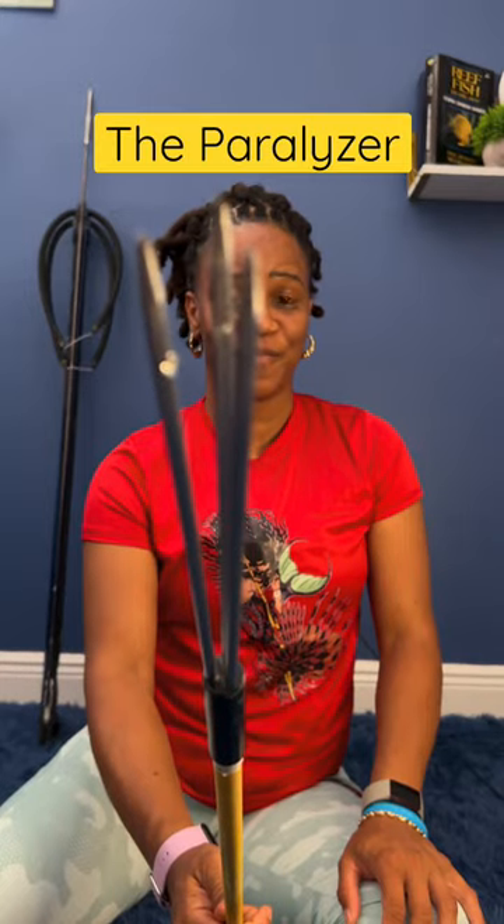Say hello to the Paralyzer. This is a pole spear specifically designed for lionfish hunting. It comes equipped with a three-pronged stainless steel tip on one end and a band on the opposite end.